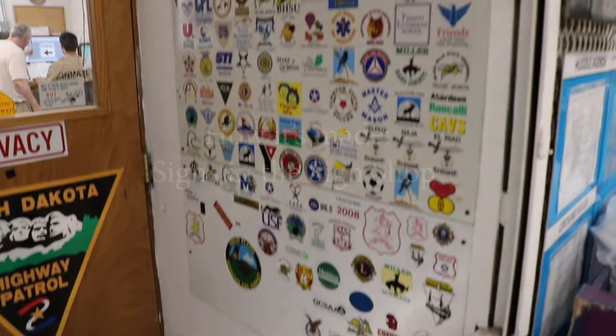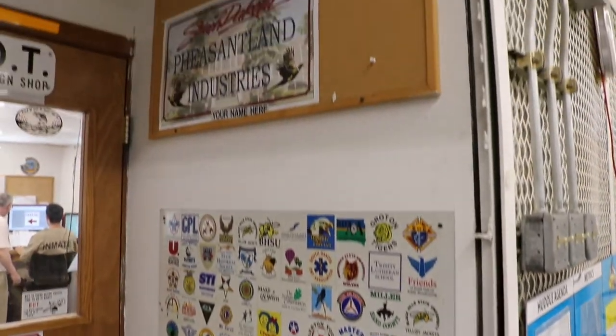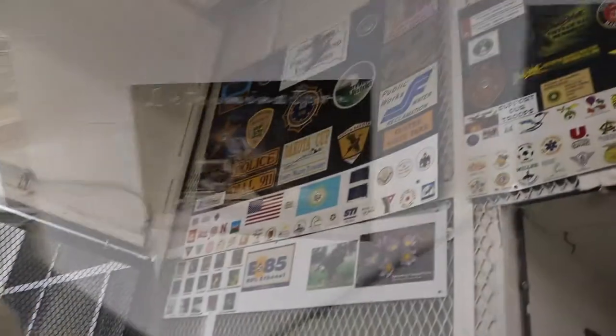Here at Pheasant Land Industries Sign Shop we can fabricate everything from highway signs to custom signs, banners, vehicle graphics, posters and so much more.